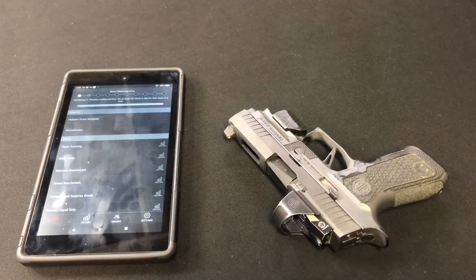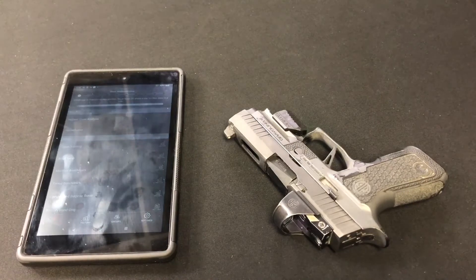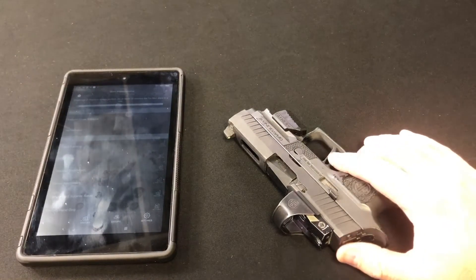Trigger finger placement. Let's discuss. There's a common belief out there, and has been for many years, that trigger finger placement on the trigger is important.